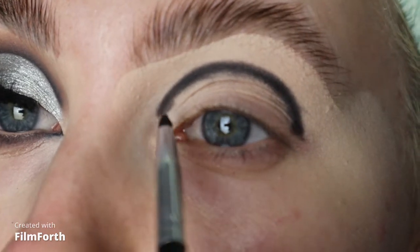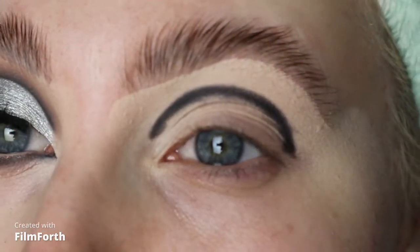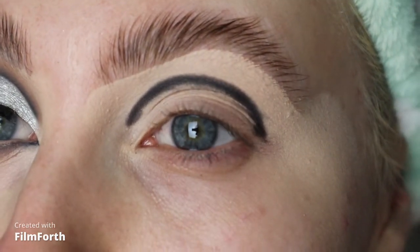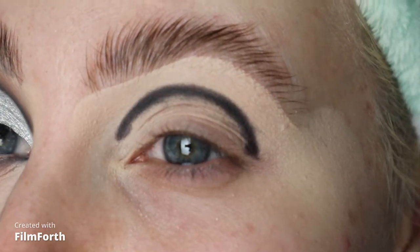I went quite rounded with this because I wanted to be able to see the silver through the big lashes, so I've just gone a little bit higher than my crease there. I haven't gone too thick with the black eyeshadow because I do want it to blend out as I am using cool tones today.